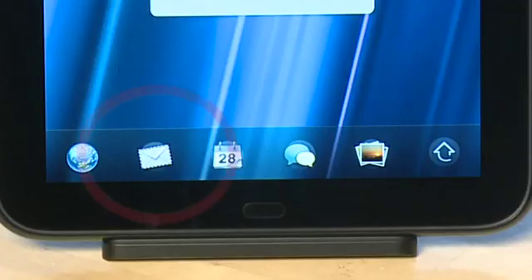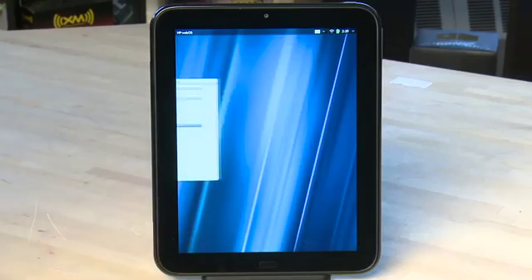To get to the email app, swipe up from the bottom bezel, and you'll see in the dock that by default one of the icons will be the email app. Tap on it to open up the program.